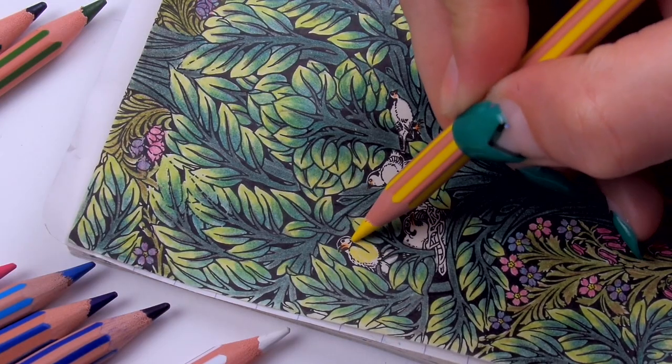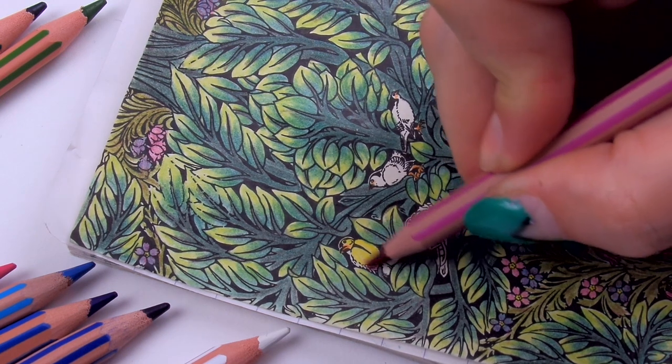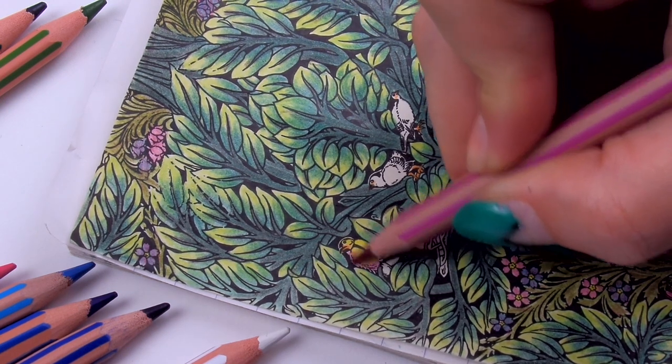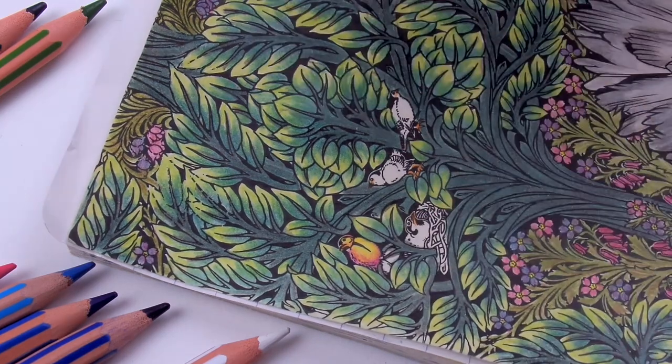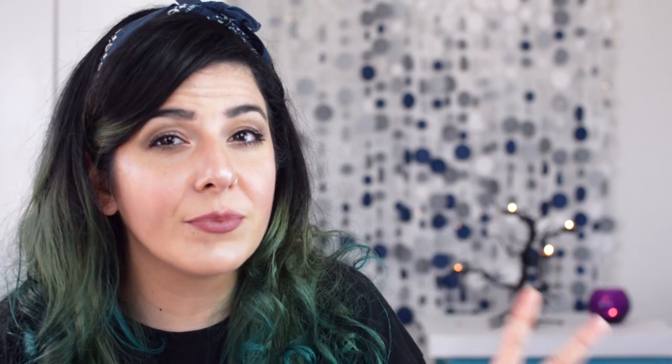The most common choice of medium is coloring pencils. You can find them anywhere, pretty cheap, and even if you're not an artist you can create some amazing shadows and highlights very easily. A three-dollar set can give you equally amazing results as a more expensive set. Even if you don't have many colors to work with, you can apply different pressure to get different tones and shades of the same color, so I wouldn't get too caught up on brands.